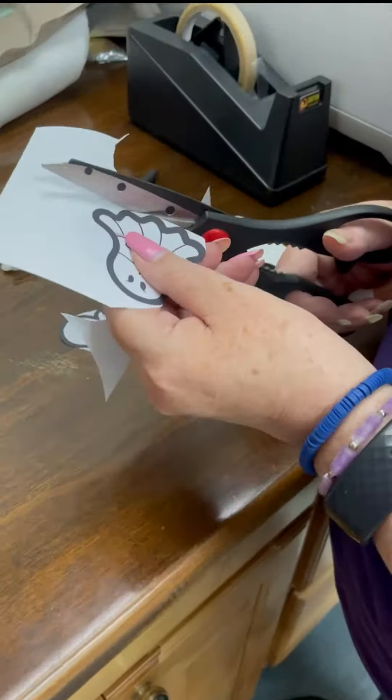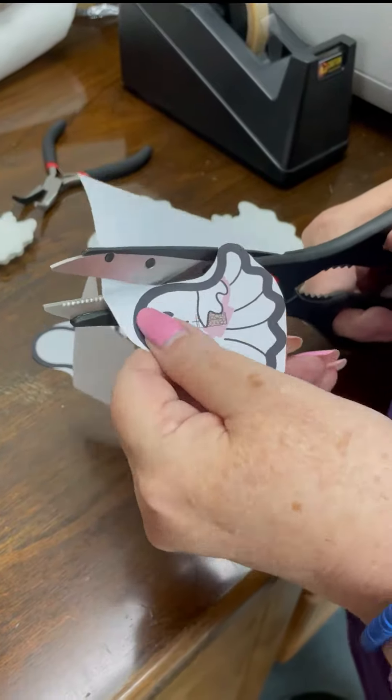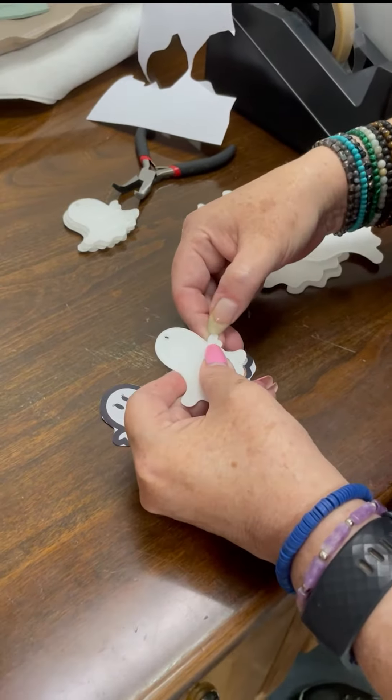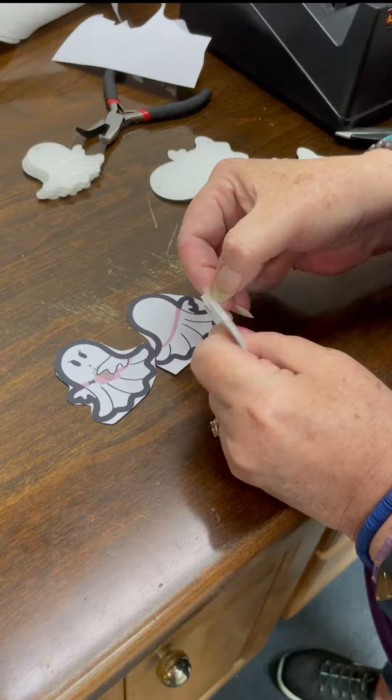So Nancy wanted some new Halloween earrings and since we love Julie's new Boo design so much, we decided to make a quick tutorial on how to easily and quickly sublimate acrylic on both sides.